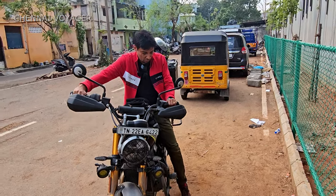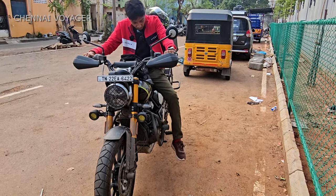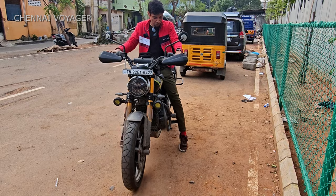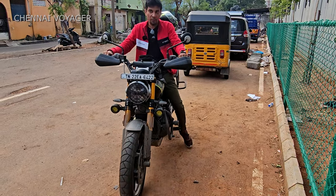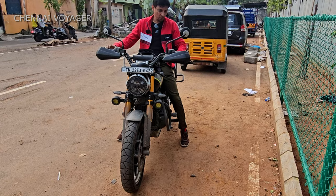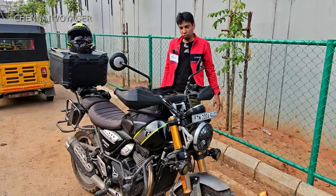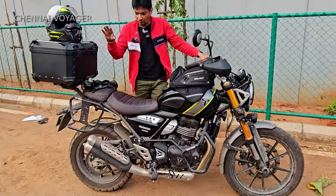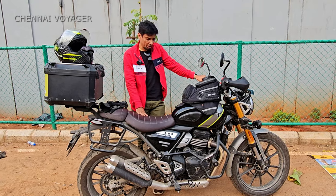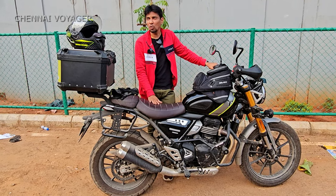To remove the side stand, I have to tilt slightly and then push. When moving the bike back you have to tiptoe if needed — if you're 5'10" and above, no problem, but on uneven roads it can be tricky. The accessories I have are the box, saddle stay, crash guards, and fog lamp — the fog lamp is not installed yet. After the first service I'll share my feedback to Triumph.